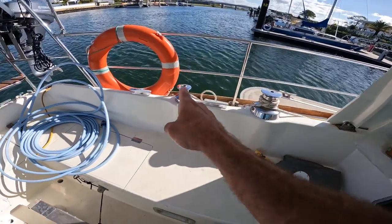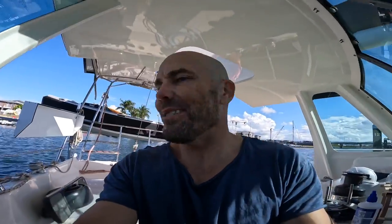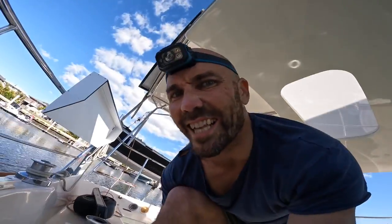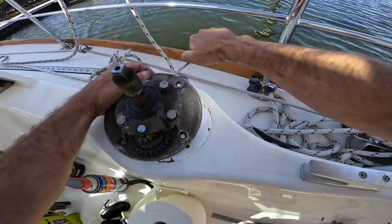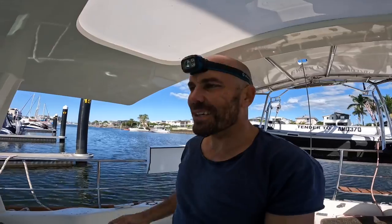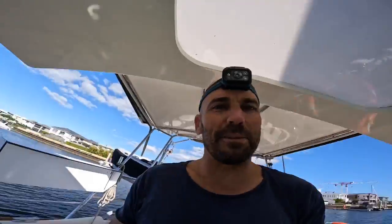I'm going to go ahead and remove those four winches. I'm excited about having new winches. I can't actually get it off — taking up a layer of paint. I'm going to grab the other winches and see what are the odds that the holes are going to line up. Even two out of four would be real nice.